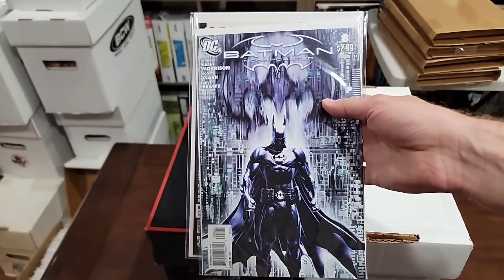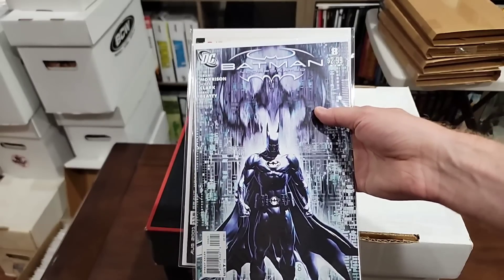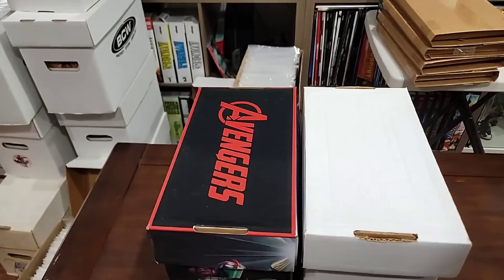This is actually the one-in-25 variant, which I really like. I may keep it in the PC — I'm thinking about getting this graded for myself. That's just an awesome cover.